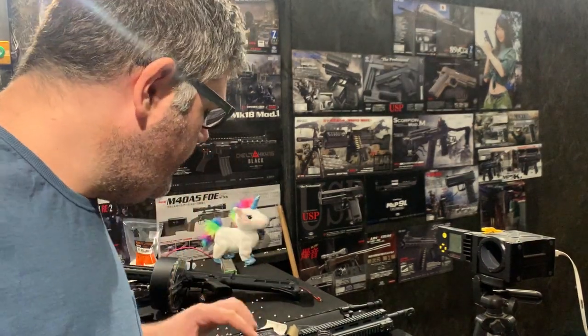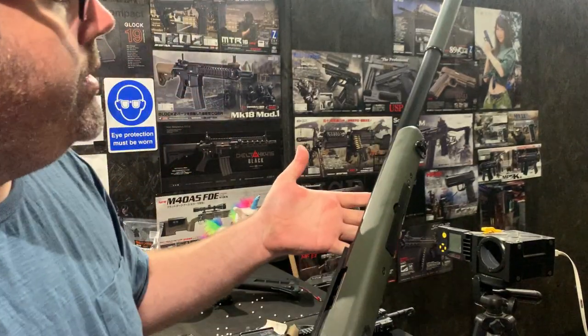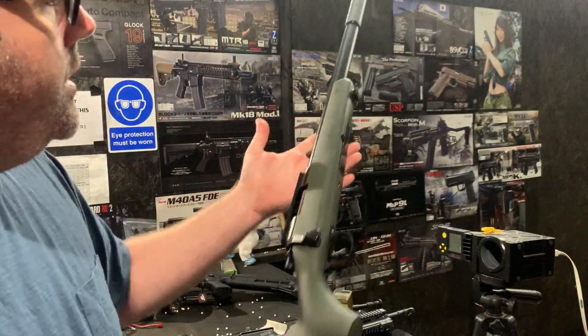Hello, welcome to the Eagle 6 test video. We're going to be testing a customer's Tokimuri G-Spec in the OD color. It's a very nice color.